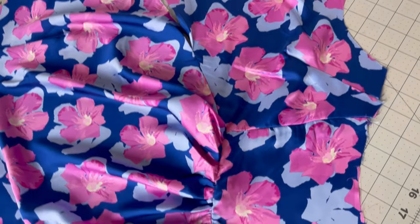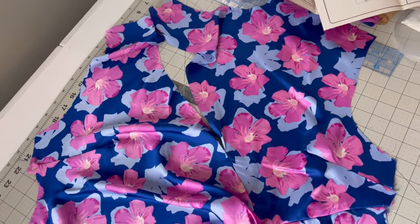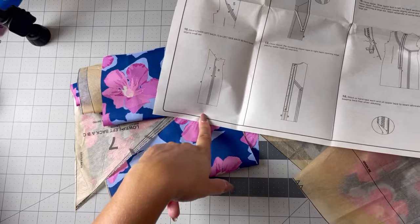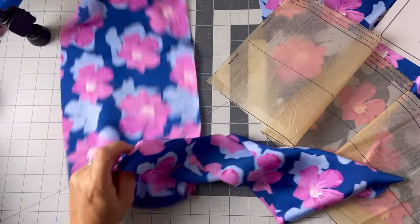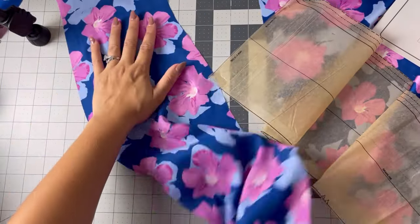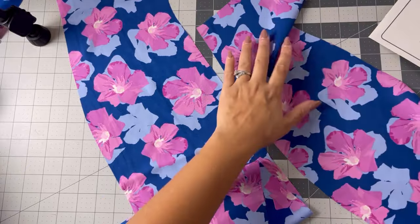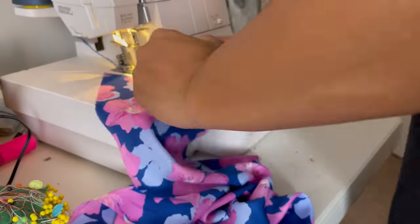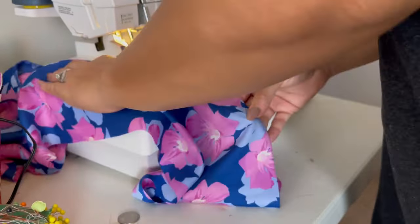The front bodice is complete with the ruching on the side and there's going to be a slit at the bottom as well — this is coming together really nicely. I'm jumping around in the instructions and moving on to steps seven and eight. Correction to what I said earlier: there are actually about five pieces that make up the back bodice of this dress, plus an invisible zipper, so more pattern pieces than I thought.